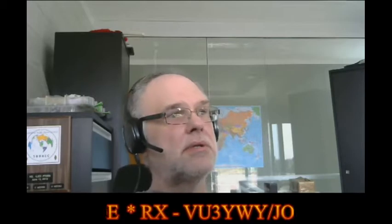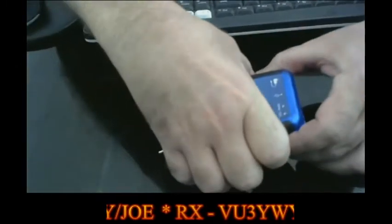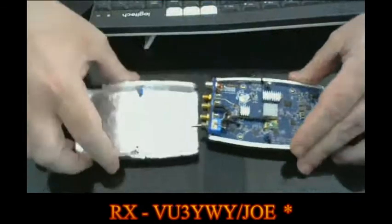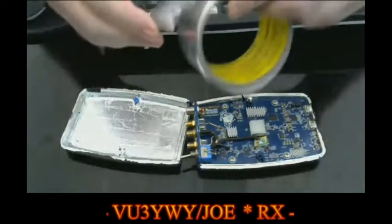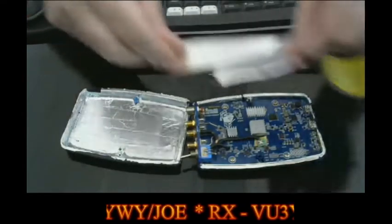I'd like to show you what I did here. Many people put the Pluto in a metal box, but I did something simpler. You open the two screws on the bottom and you get the Pluto out. What I did was to put this type of tape — it's aluminum tape, auto-adhesive.